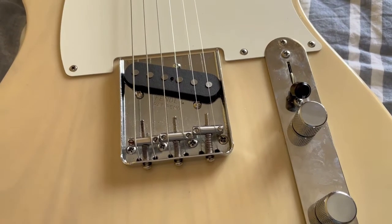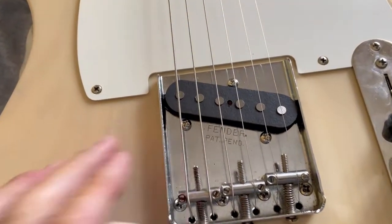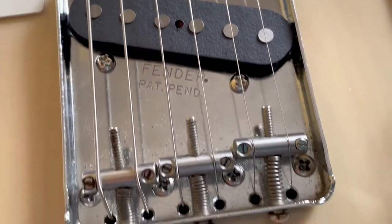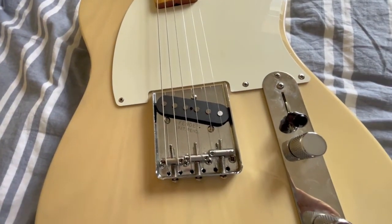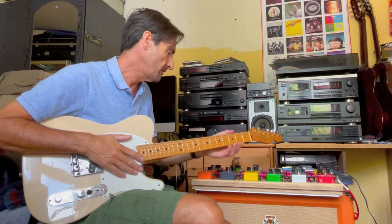That didn't take too long — maybe 45 minutes at the most. Yeah, that's nice in there now. We've got to test it and see how it sounds. Let's check it out through the Orange Rockerverb 50.